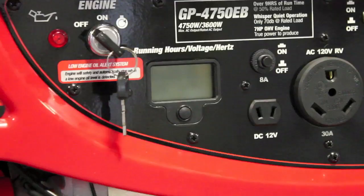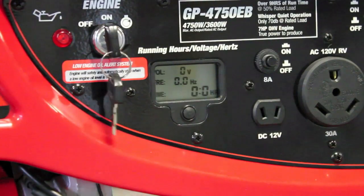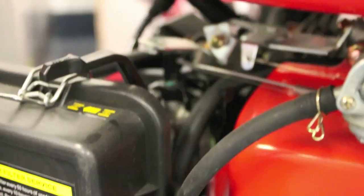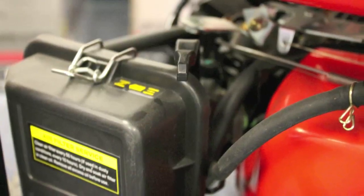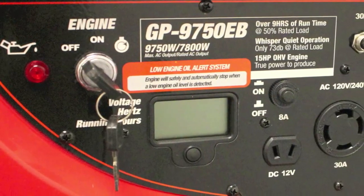Pull out the choke and turn the key to the right to start the unit. Our larger models have a vacuum-controlled choke that will automatically cut itself off. For the manual models, turn on the choke to start and turn it off once the engine has warmed up. When the unit is running normally with the choke off, you can plug in your items to add load to the unit.